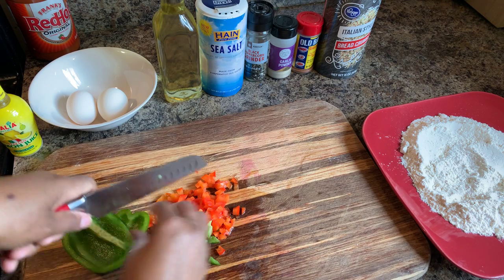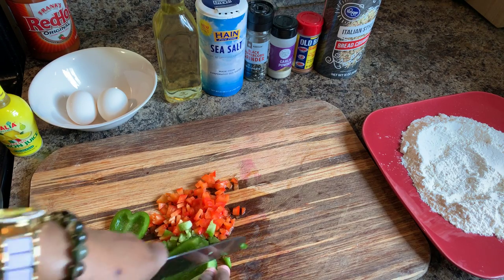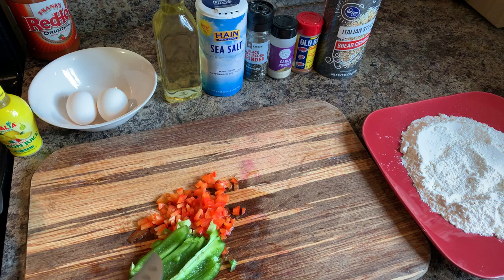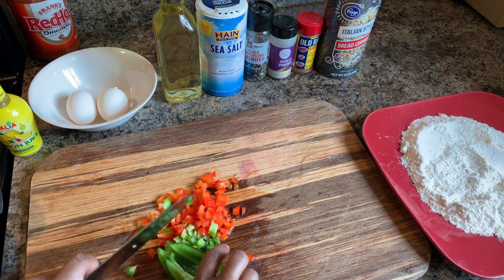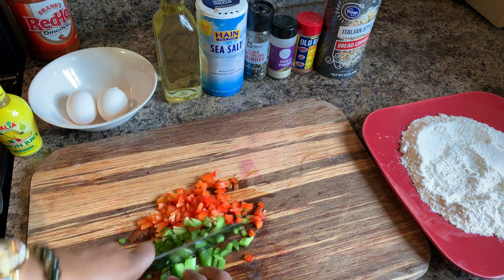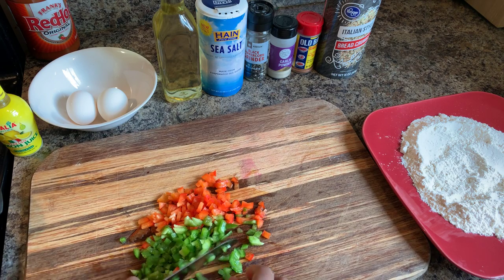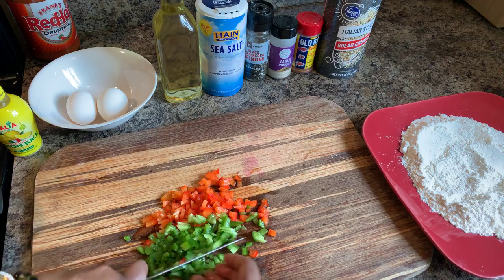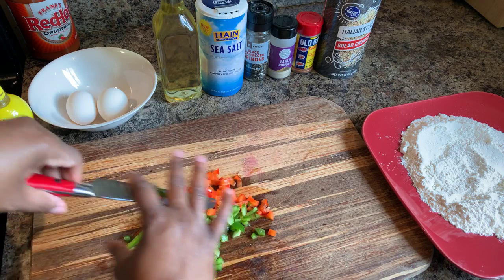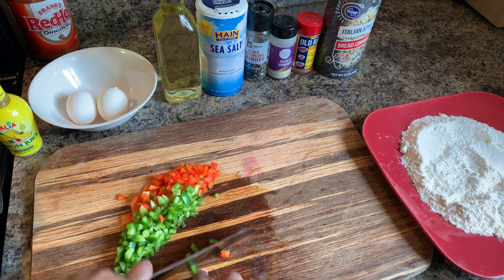I'm not going to use too much of the green bell pepper either. The other pieces I push aside I'll put in a freezer bag and use for a later date when I'm cooking — I love to freeze leftover bell peppers. That's the amount we're going to use, and then we'll chop up our onion as well.